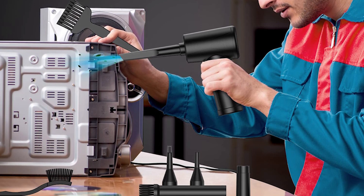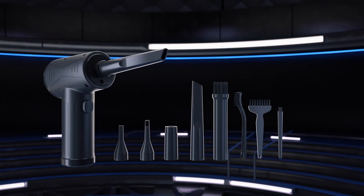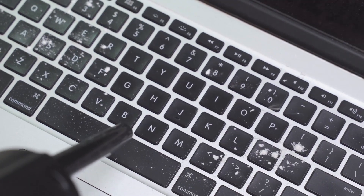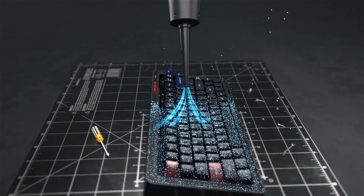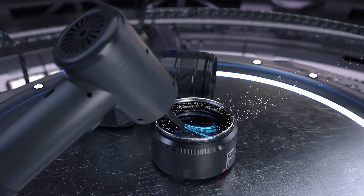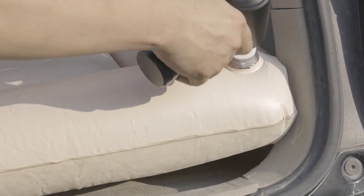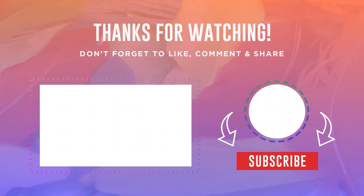Don't compromise on cleaning performance — choose this cleaner and keep your electronics and appliances in top condition for longer. Cleaning your PC and other electronic equipment is essential to keep them running smoothly and extend their lifespan. Using a PC cleaning air compressor is an effective and convenient way to remove dust and dirt from your equipment. In this video we have looked at some of the best PC cleaning air compressors you can buy on Amazon. Thank you for watching, and please remember to like and subscribe to our channel.